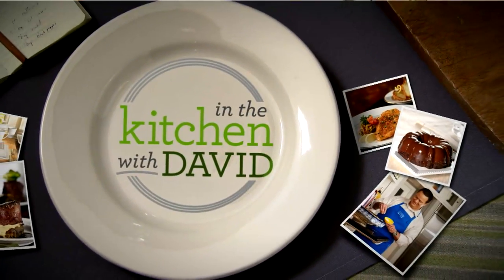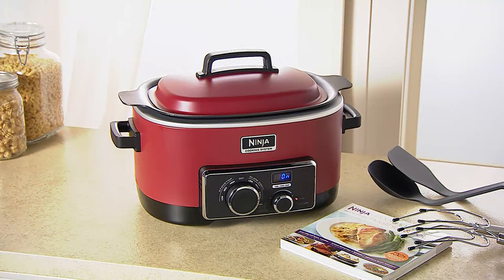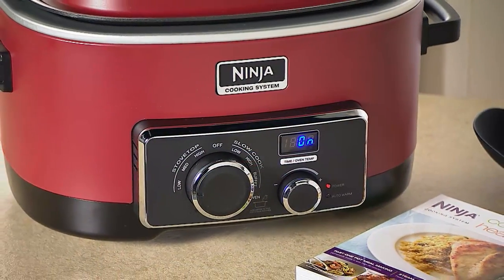Speaking of a great brand that we already love — Ninja — we've got the 3-in-1 coming your way. This is the 6-quart non-stick cooking system with the cookbook and all the accessories. Customer top rated. This is on 6 easy payments.